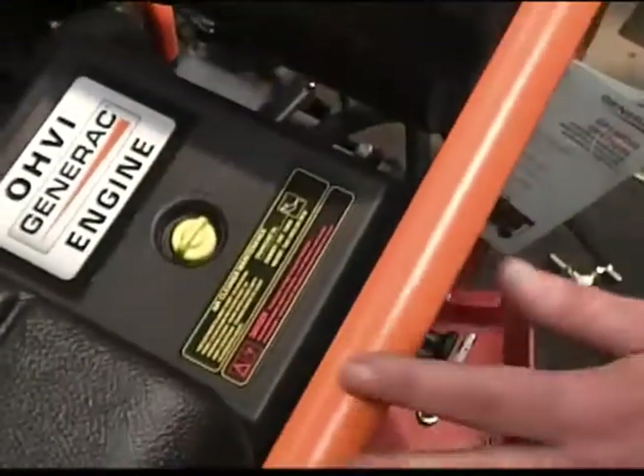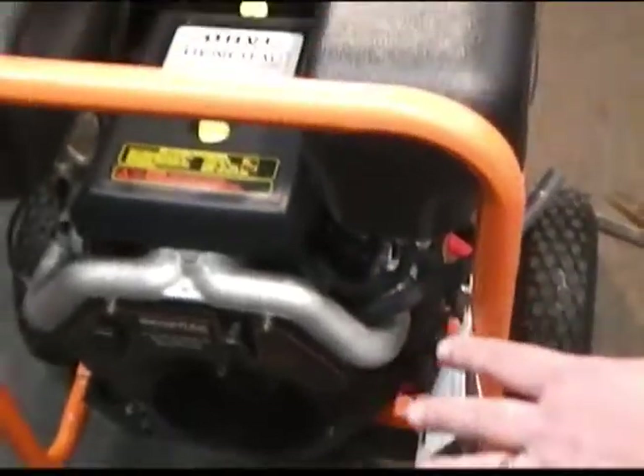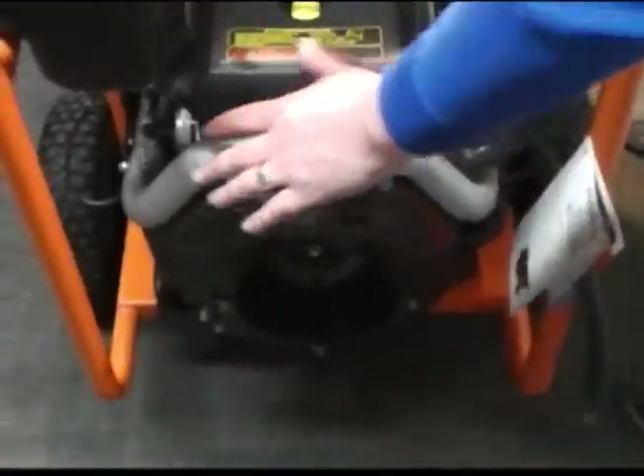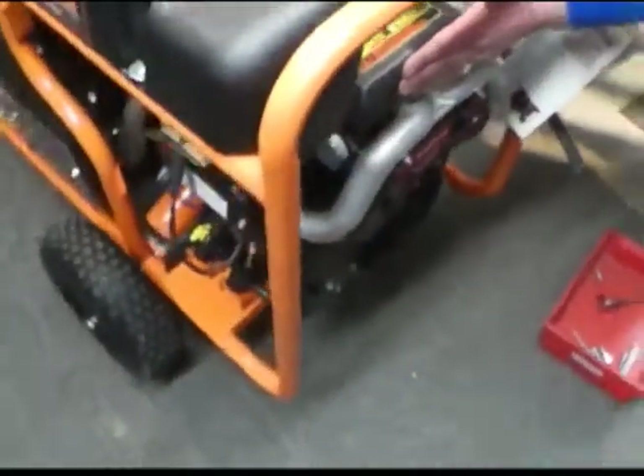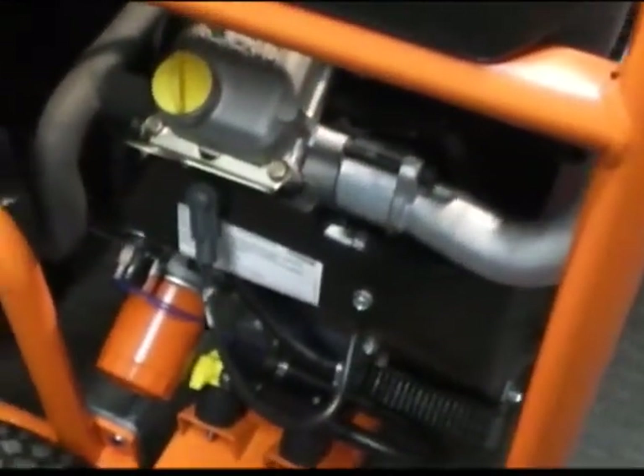Now what I'm going to do is move the generator over a little bit. Now that we've got all that reinstalled, everything's intact here. We've got our new extensions in here, all our new gaskets, our adapter in there — we've re-modified for the winter and summer run.